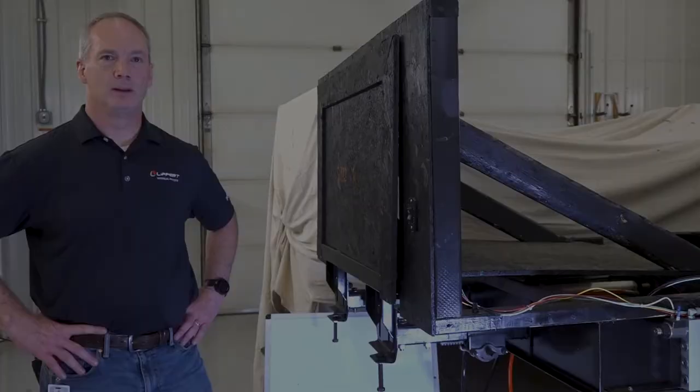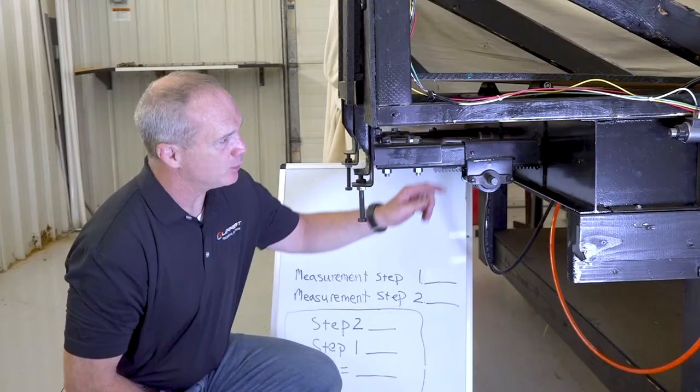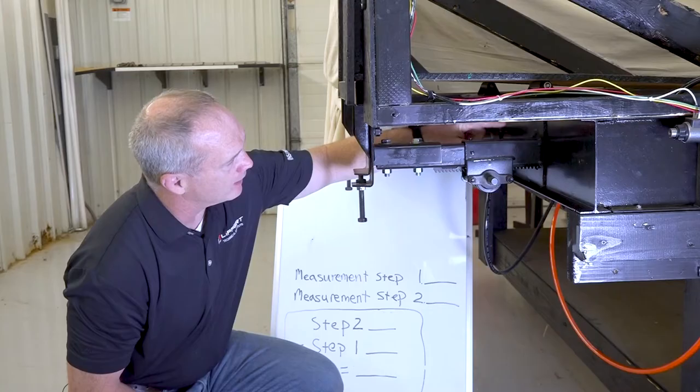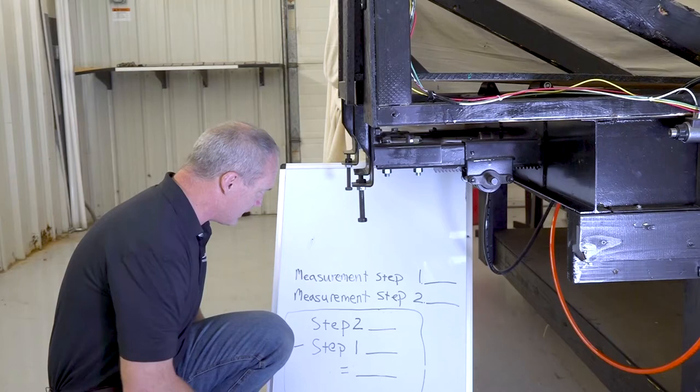If you're not getting a proper seal on the top or bottom of the room, you're going to want to do a vertical adjustment. Step one: measure between the outer arm and the bottom of the room as close to the I-beam as possible. I get five and one-eighth inches, and I'll write that down.